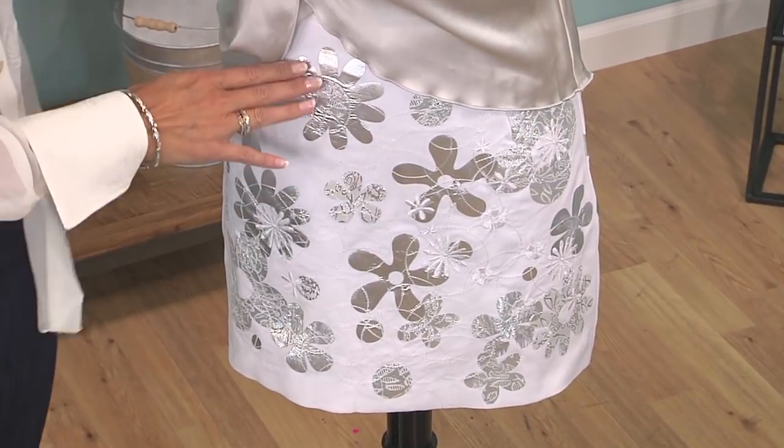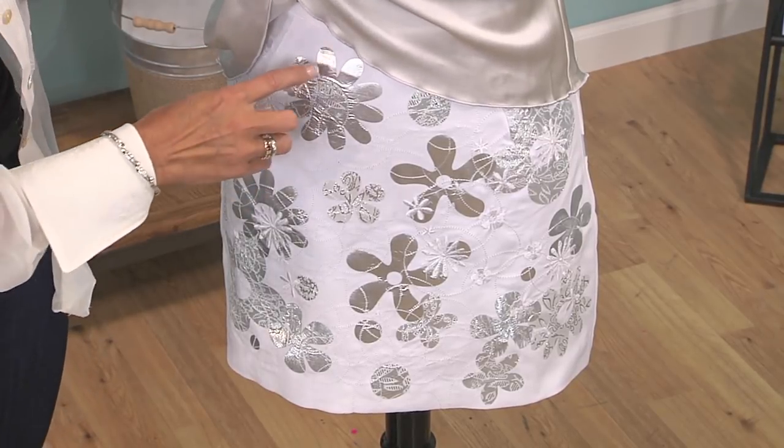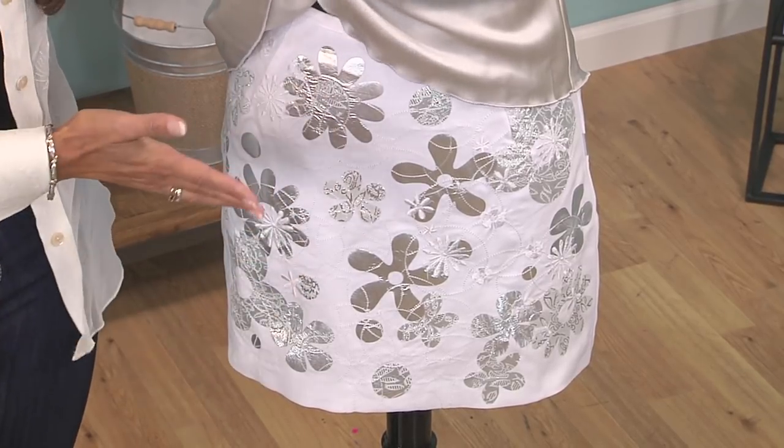So this is actually a denim, a white denim — I have white jeans out of this. And these are all appliquéd flowers in circles. And then I embroidered over it to make it look like this was custom fabric.